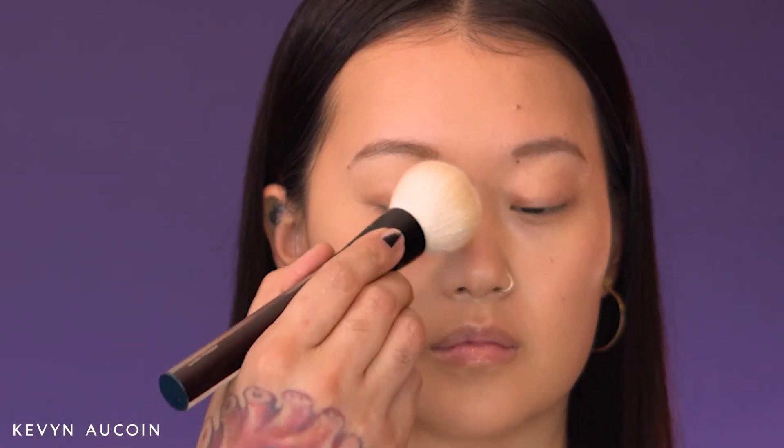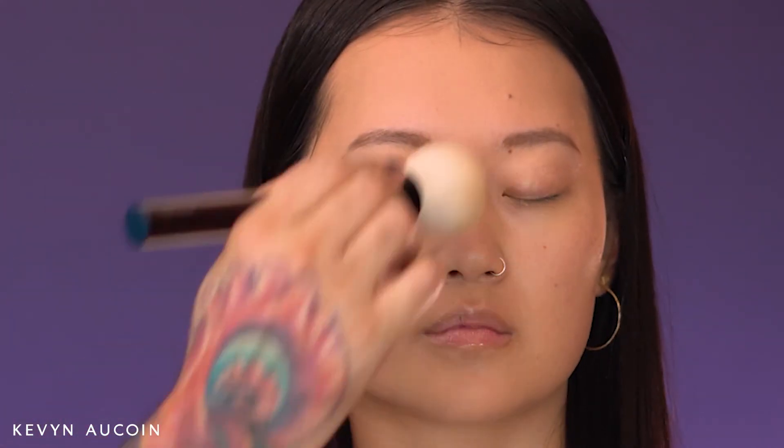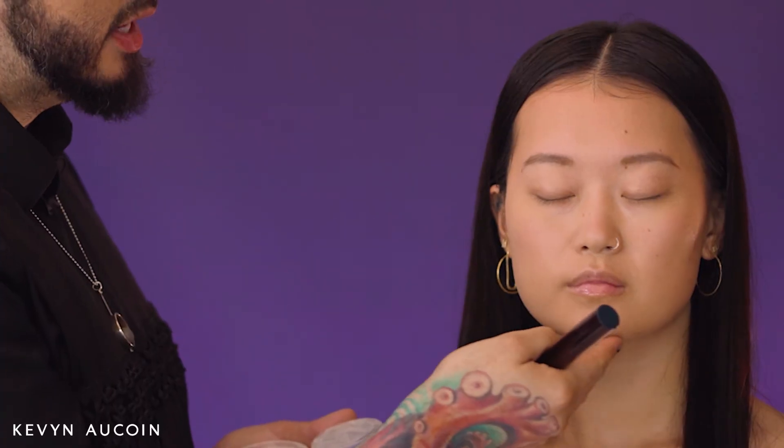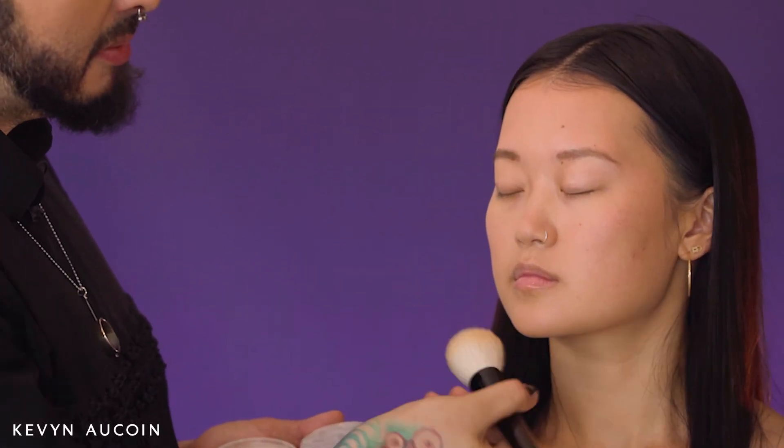That press and roll action applies just the perfect amount right where you need it the most. After you apply your powder, you want to use the same brush just to dust off or sweep off any excess powder. This will give you the perfect amount without compromising your glow, your radiance, or disturbing the makeup underneath.